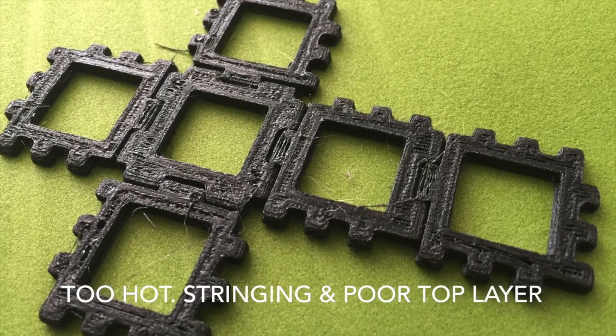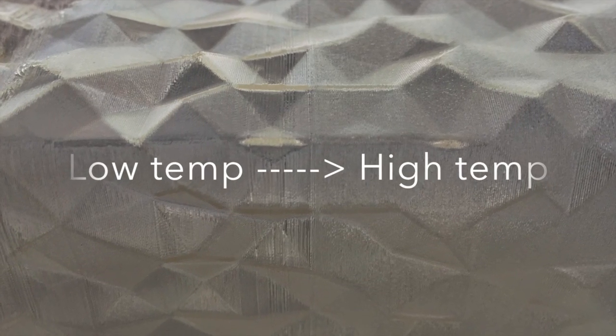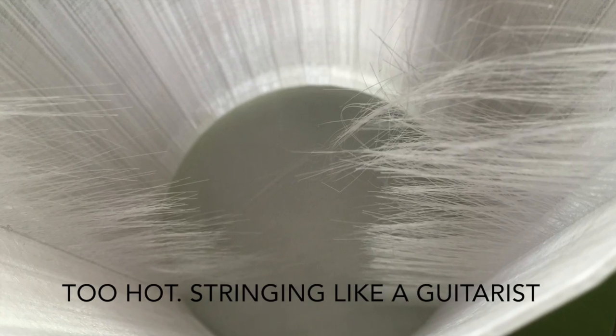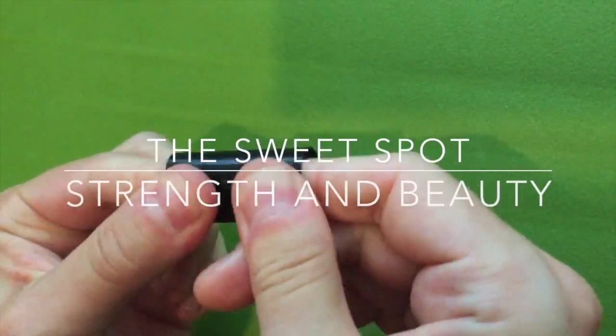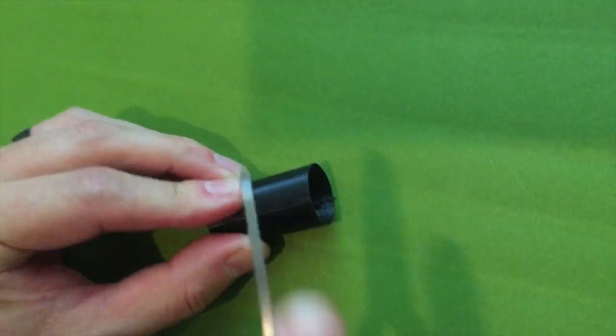You might ask, why not just print at high temperatures all the time? The benefits of lower printing temps are smoother finishes, better clarity on some transparent filaments, less stringing, as well as better overhangs and bridging quality. You just need to find that sweet spot between excellent print quality and excellent strength. Doing this test will mean you'll end up with a bunch of little cylinders, but you'll also have some nicely tuned filament temps.